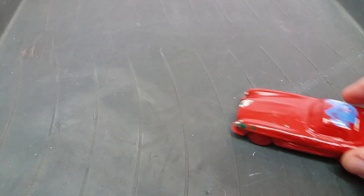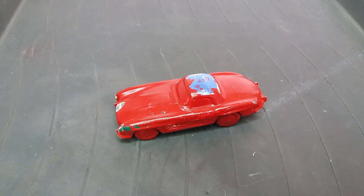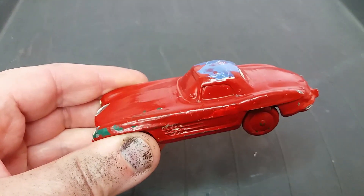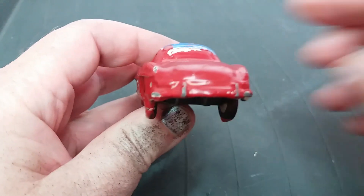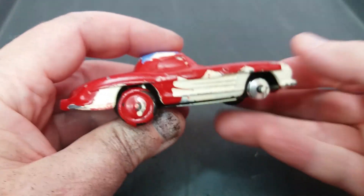Hello and welcome to another video. In this case we are going to do a Corgi Toys Mercedes-Benz, which I believe is the 304S. Basically there were two models of this car, the 303 and the 304. The 303 was an open top car, and using the same casting they produced the 304 hard top.